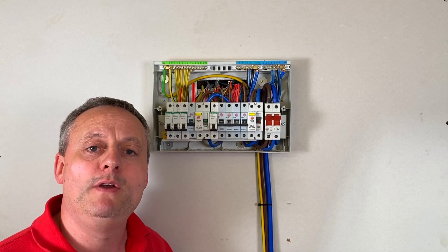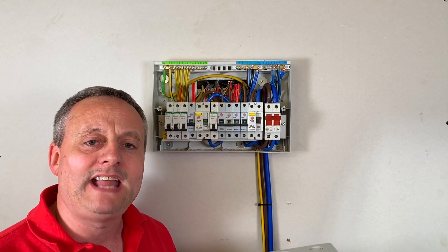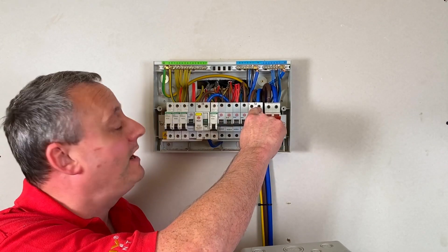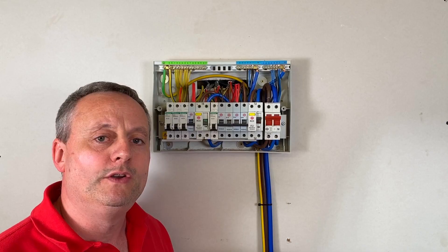This fuse box needs replacing and moving to a new position, so as electricians that means we need to look at the cable runs and whether we can re-divert those cables into that new position. Within here I have seven circuits and on investigation those cables will not be long enough for the new location.